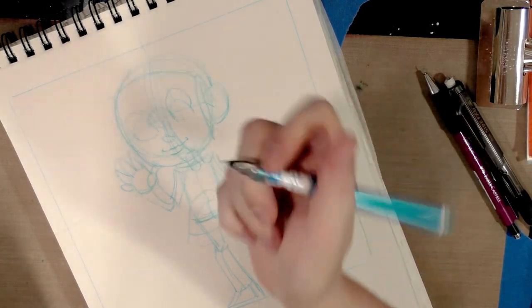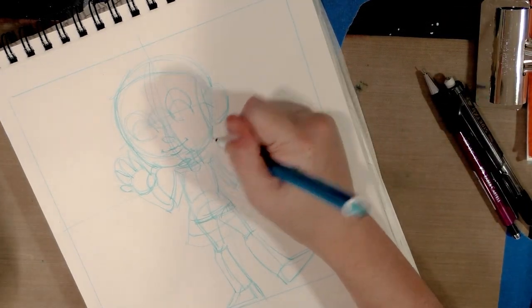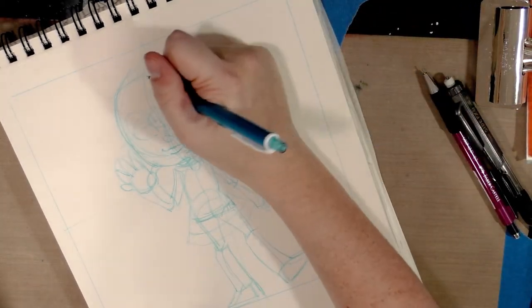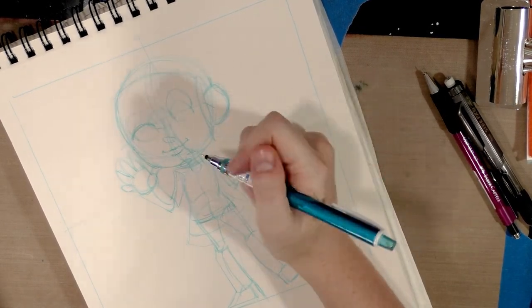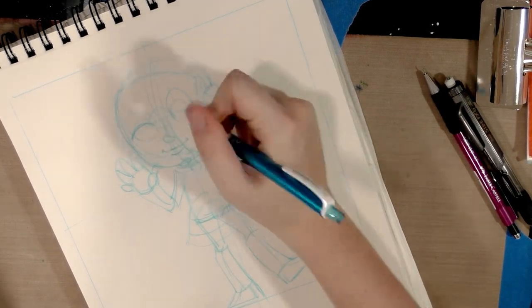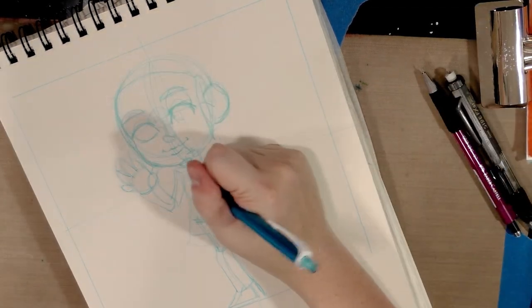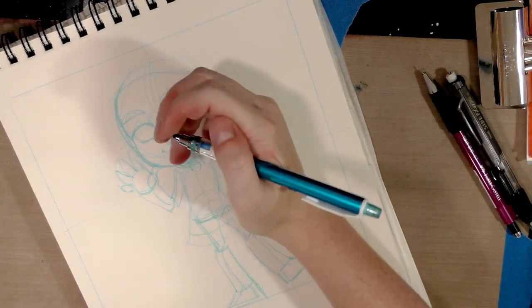I've recorded detailed chibi videos before and we've talked about capturing likeness. When I do con commissions, especially portraits, I want it to look like them but in this art style. I always try to figure out their defining characteristics — the girl I'm drawing has kind of a cupid's-bow mouth so I wanted to make sure I got that. She has a face that lends itself really well to this style, so it's a fun commission.